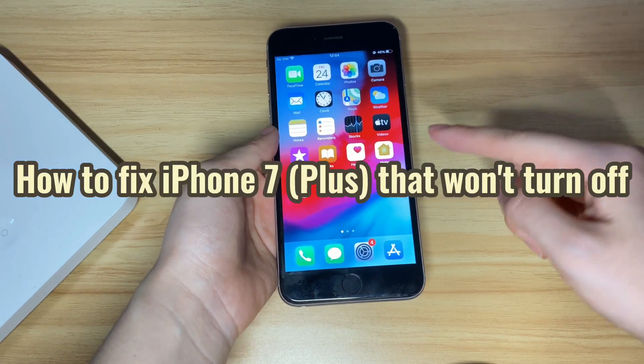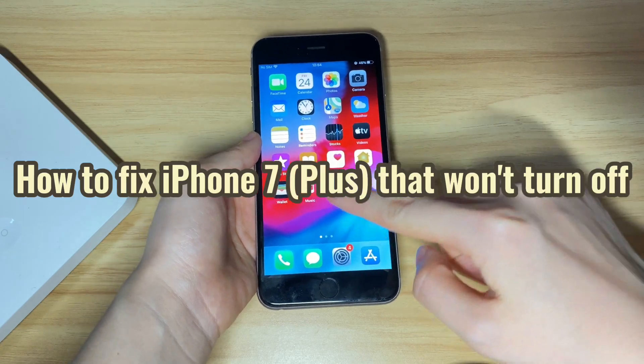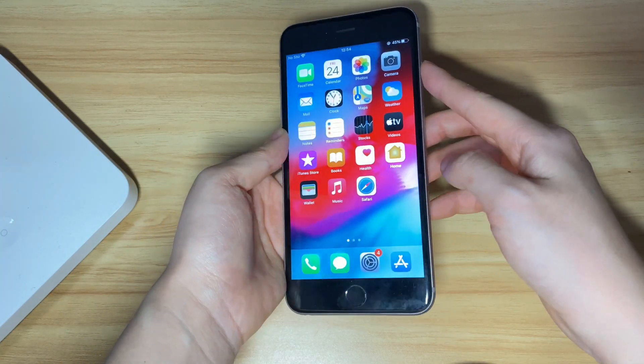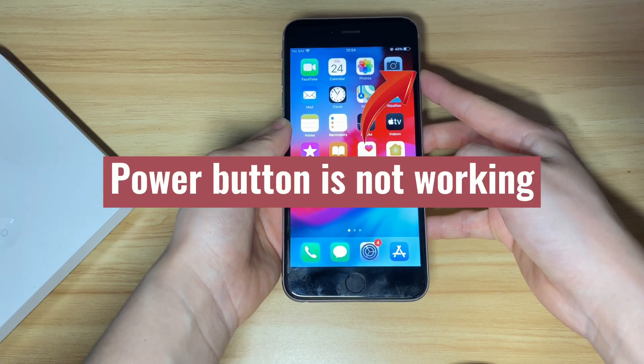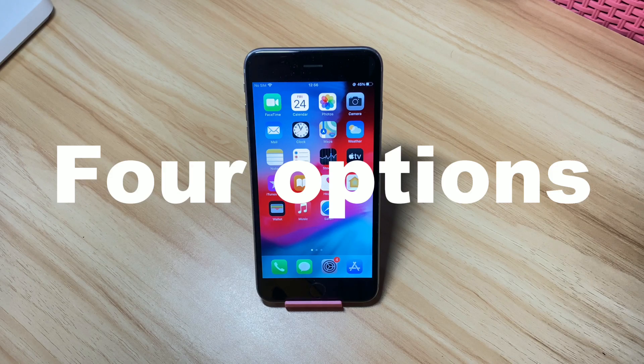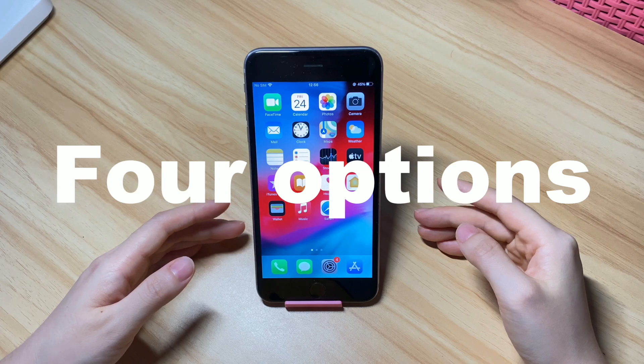So, we're here to show you how to fix a frozen iPhone 7 that won't turn off, step by step. Aside from how to turn off iPhone 7 when frozen, we'll also show you what to do if the power button cannot turn off your iPhone 7. Here you get 4 options to fix the not powering off problems on your iPhone 7 or iPhone 7 Plus.